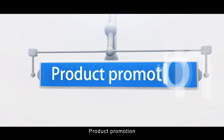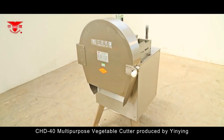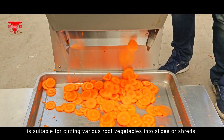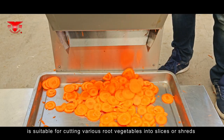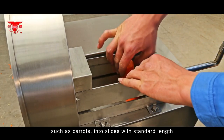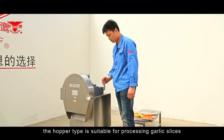CHD40 Multi-Purpose Vegetable Cutter produced by Yingying is suitable for cutting various root vegetables into slices or shreds. The machine can process vegetables such as carrots into slices with standard length. The hopper type is suitable for processing garlic slices, ginger slices and onion shreds.